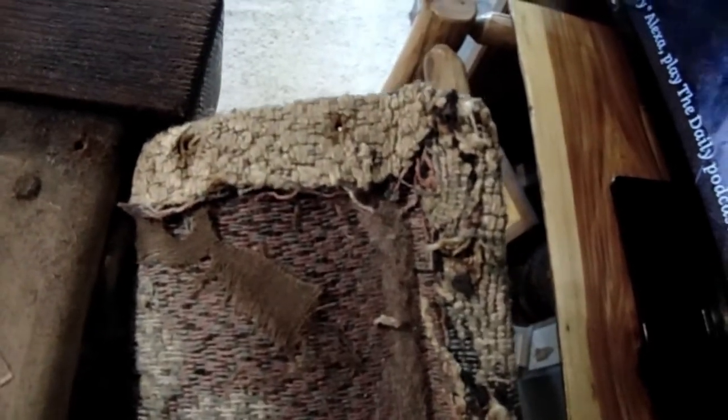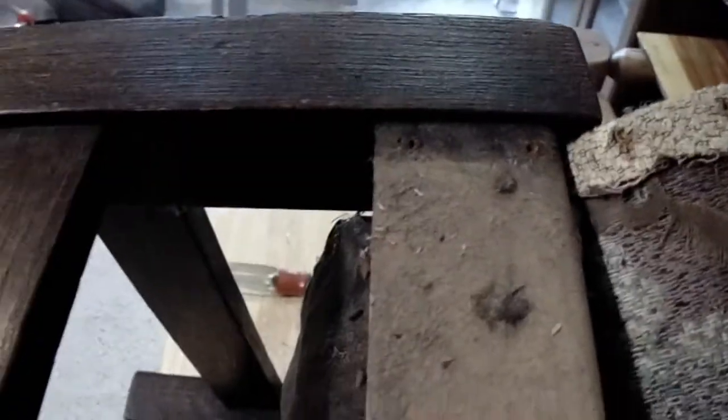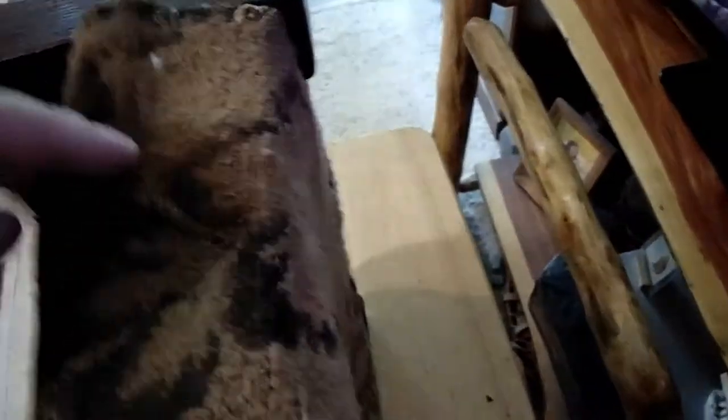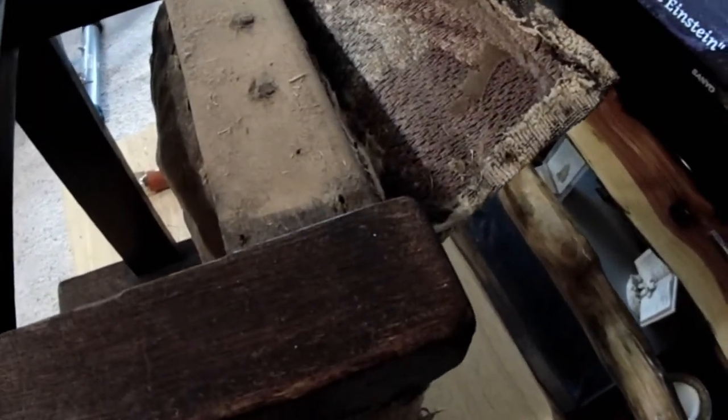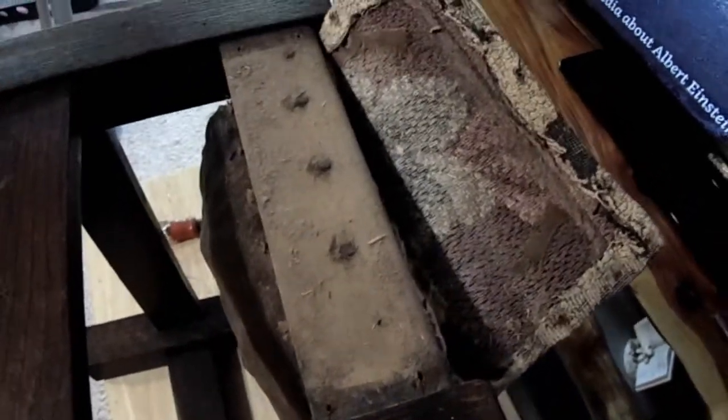I laid back some of the upholstery to try to get an idea how this was done. Whoever did it was obviously a professional — you can see where he had folded over about a half-inch edge to wrap around into this area here. Me personally, I'm learning as I go. I've got to get all them nails out of it. I'm going to get it stripped down and cleaned up before I start putting things back together. Reverse engineering.